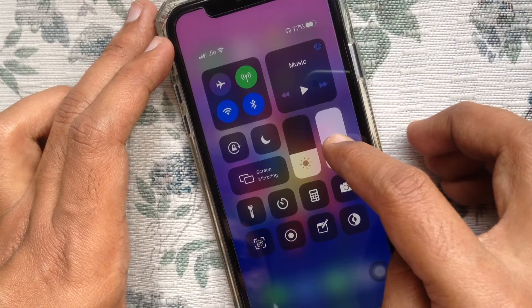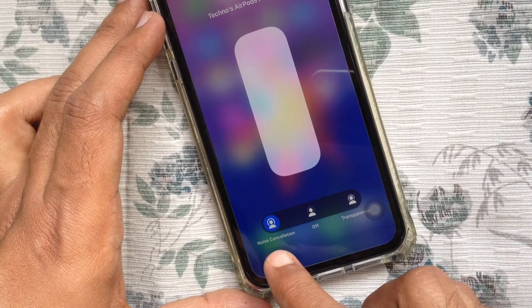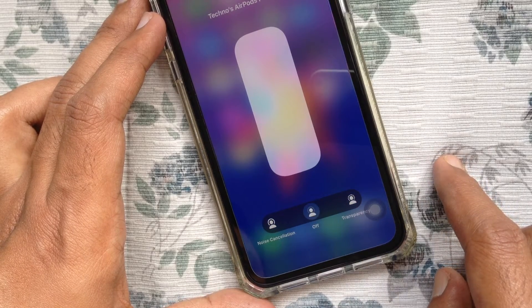Tap and hold on Volume Control. At the bottom you'll see an option for Noise Cancellation. Tap Noise Cancellation to turn on Noise Cancellation. Tap Transparency or Off to switch modes. So from here you can control Noise Cancellation.